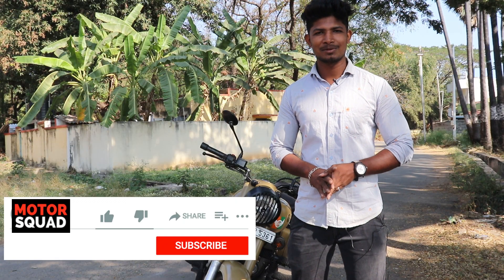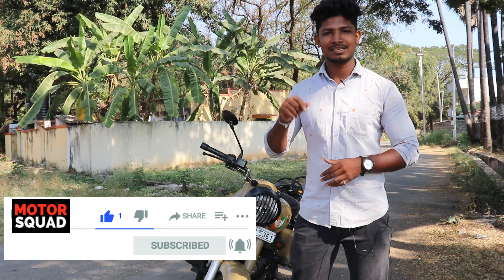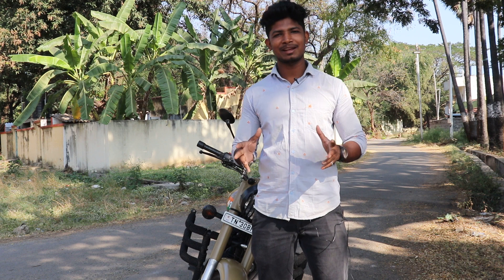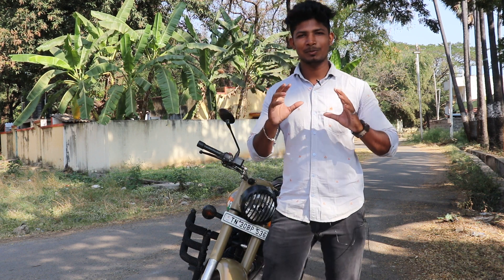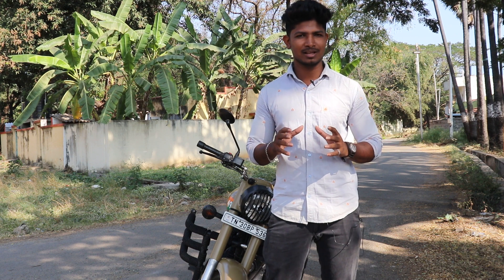Hi friends, my name is RJ Thamralagan, you are looking at Motor Squads. Press the subscribe button and press the bell button. If you want a bike, there is always a choice — that bike is Royal Enfield. You can use the name of Royal Enfield.